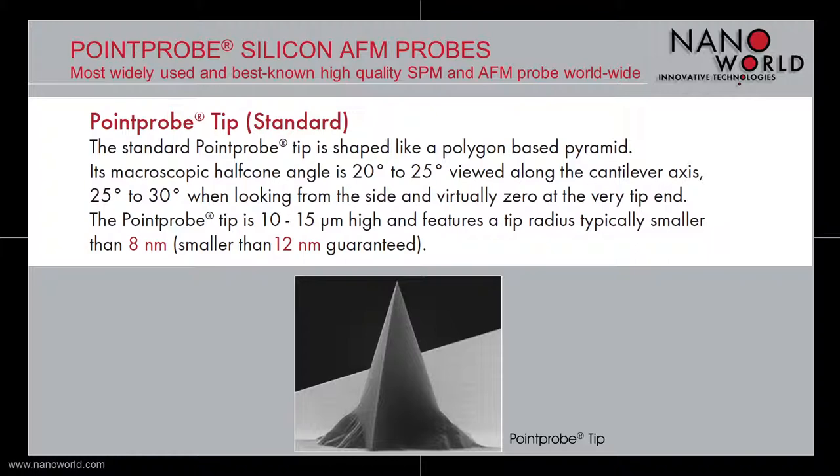The tip of the Point Probe AFM probe is 10 to 15 micrometers high and has a typical radius smaller than 8 nanometers. For the tip radius, we guarantee a radius smaller than 12 nanometers.